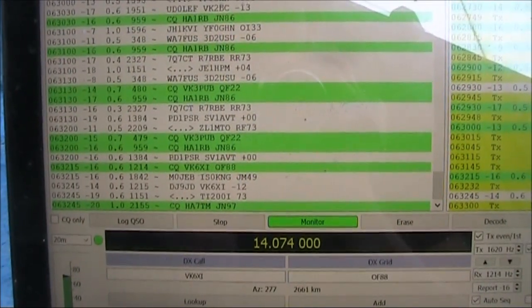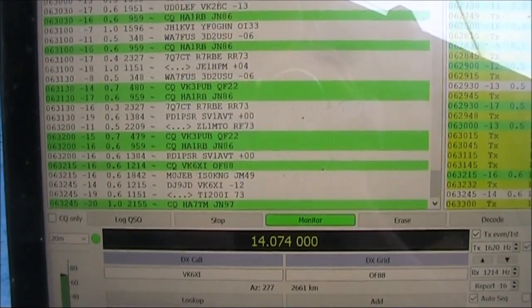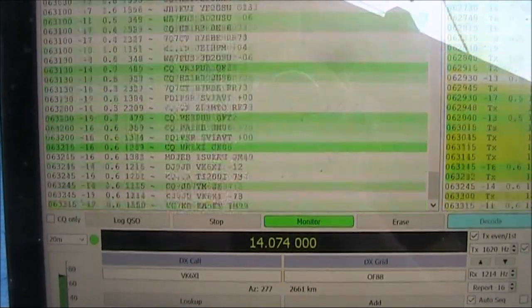I've been calling various stations. I got that ZL before, but not too many others, including those within VK.